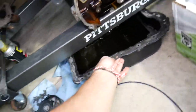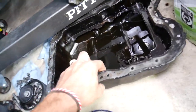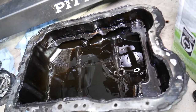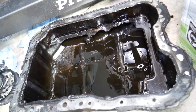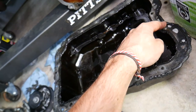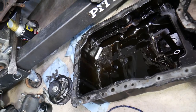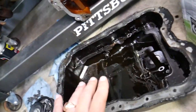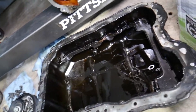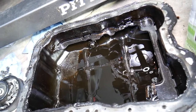Number two: if everything is dry on top of the engine but the bottom is leaking, it's very likely you have an oil pan leak. You do not have a gasket on the oil pan — only silicone is the only thing that prevents leaks. This one has been removed in the past and that's where our leak was — it wasn't sealed correctly. You need to clean the pan really well; use a degreaser like rubbing alcohol to clean both the pan and the mating surface to avoid leaks in the future. So oil pan is number two.